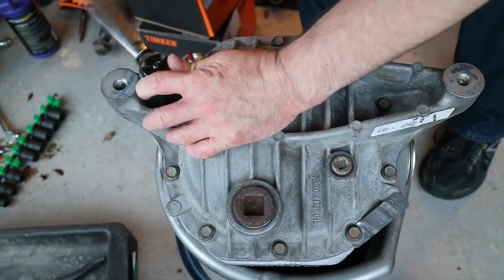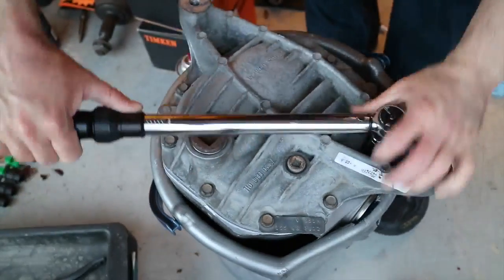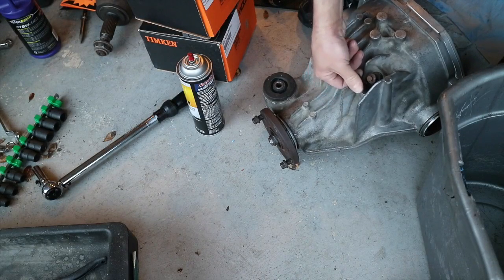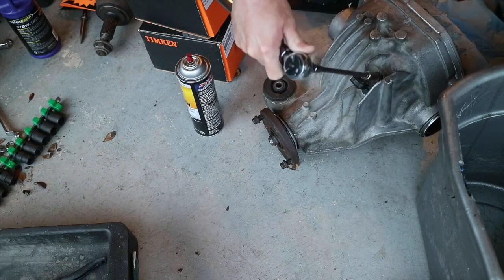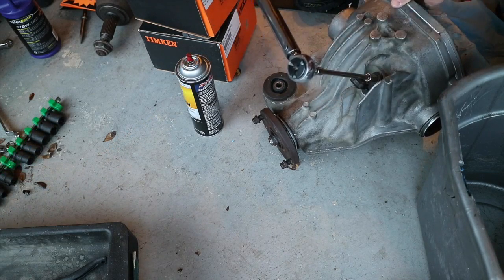That's all there is to installing the locker. At this point, I just need to put it up into the car, which takes about 15 to 20 minutes. Don't forget your speed sensor if your car is equipped with one — the 2005s likely draw the speed sensor directly from the transmission. That's it in a nutshell: how to install a Spartan Locker into a Mercury Mountaineer, Ford Explorer, or Lincoln Aviator.